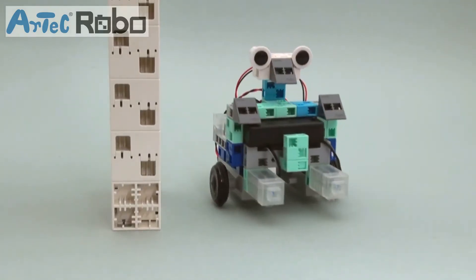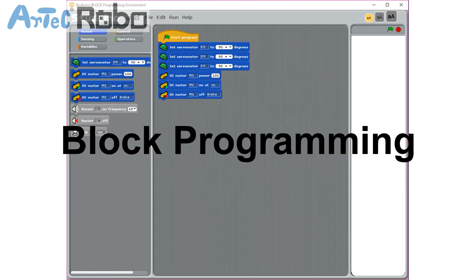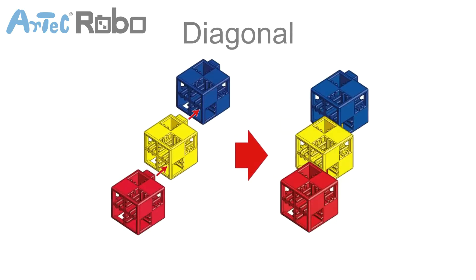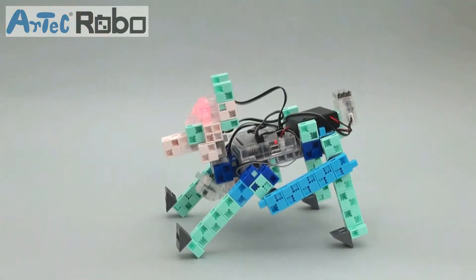Artec Robo combines the creative freedom of Artec blocks with the Arduino-based open-source Studeno board, supported by four types of programming environments. Connect your blocks vertically, horizontally, and diagonally while programming light, sound, and actions to make an endless array of unique programmable robots.